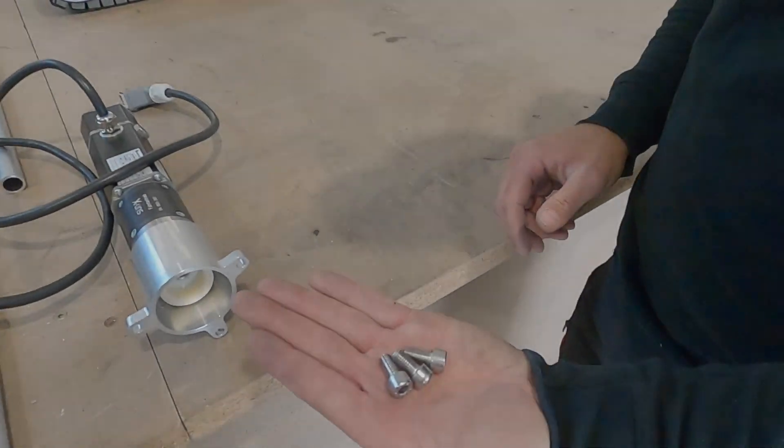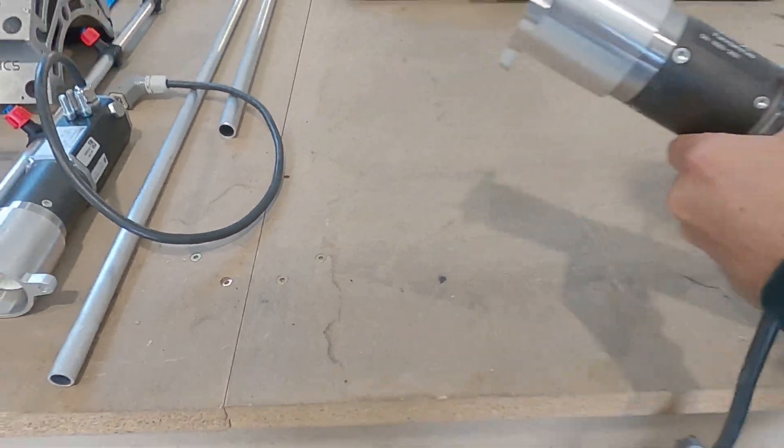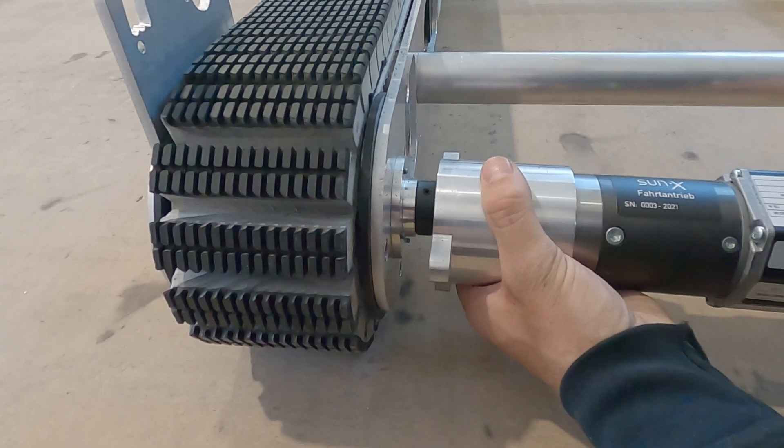Subsequently, install the driving motors. Please be aware that you will need three of the 8x15mm screws.